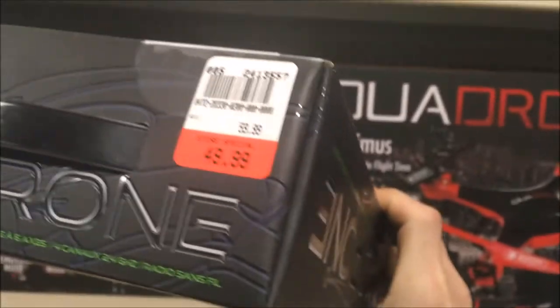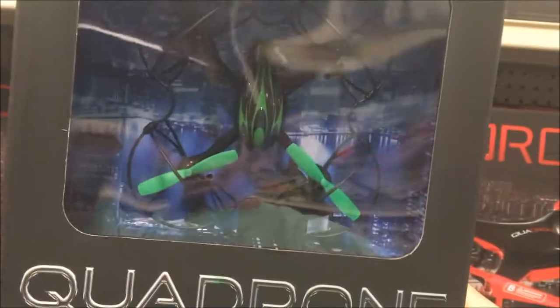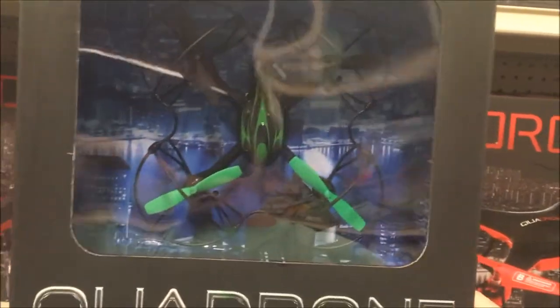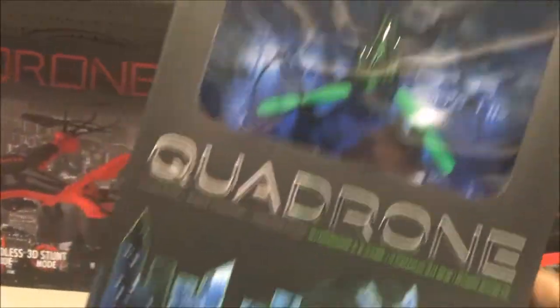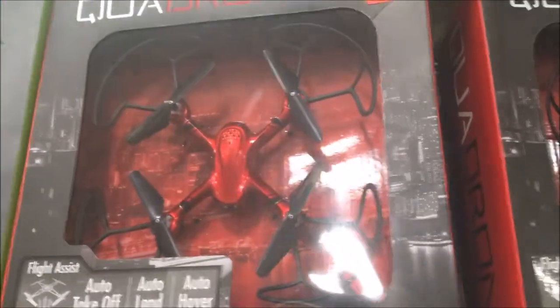They have a nice drone selection but their prices aren't great. $49.99 for a Hubsan teardrop drone clone with no camera mount — in a retail setting $30 tops.